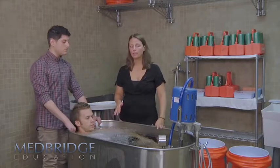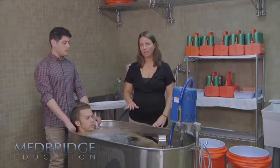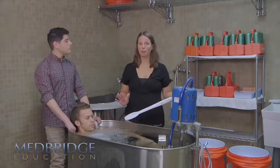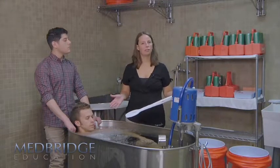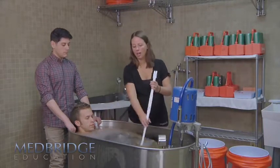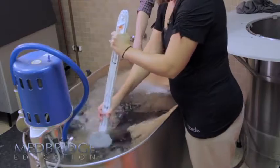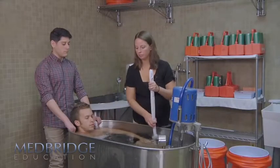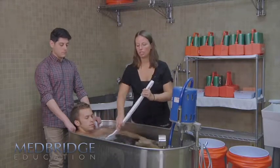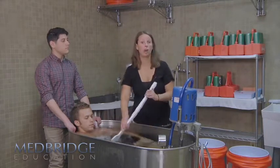If you have enough hands, try to put somebody else in charge of continuing to add ice. Once you have ice floating on the top, your goal is to start circulating the water. You could have a paddle handy if you're prepared for an exertional heat stroke, or you can simply use your hand. You want to always keep circulating the water, just like this — almost as if you're stirring it — so the cold water continues to circulate around the person. Continue to add ice as needed to keep the water cool.